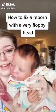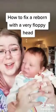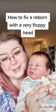This is my reborn doll, Romy, and right now you can see she has an incredibly floppy head. So I'm going to be showing you in this video how you can fix that.